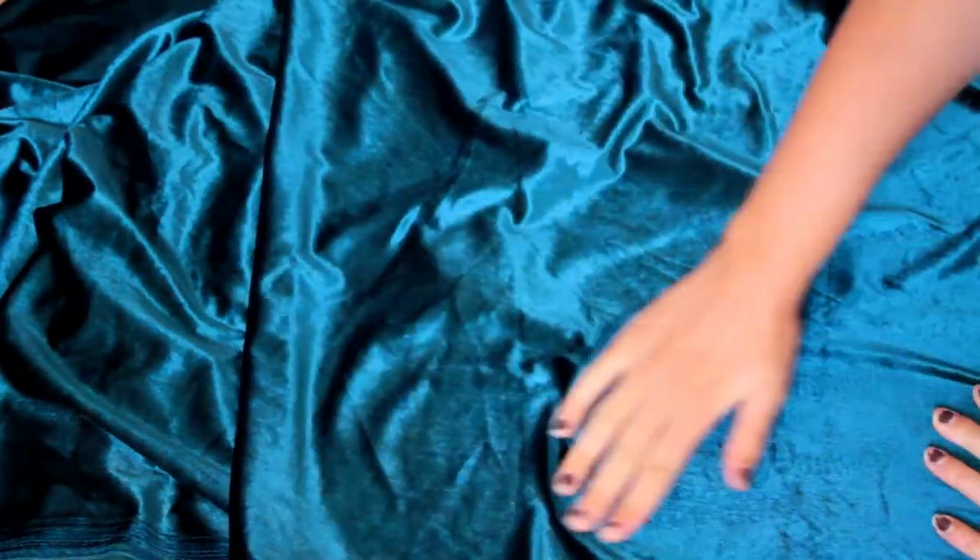First things first, fabric choice. We chose this absolutely gorgeous deluxe soft stretch velvet knit fabric in a dark teal petrol colour. It's a medium weight 88% polyester and 12% spandex blend and can be machine washed up to 40 degrees. The other ingredients we need to make our scrumptious velvet dress cake is a 22 inch concealed zipper, matching thread, hook and eye closures, some lightweight fusible interfacing and a lining fabric of our choice.